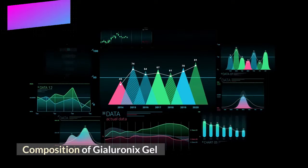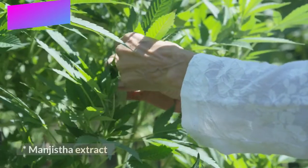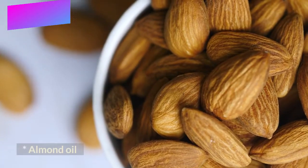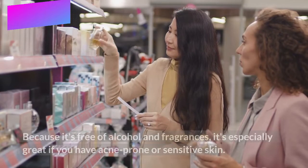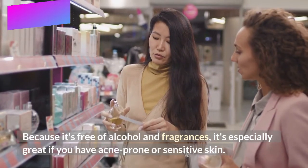Composition of Gyloronics Gel: Aloe Vera Extract, Mangista Extract, Ashwagandha Extract, Evening Primrose Oil, and Almond Oil. It is a natural anti-aging treatment and does not mean invasion for the body. Because it's free of alcohol and fragrances, it's especially great if you have acne-prone or sensitive skin.